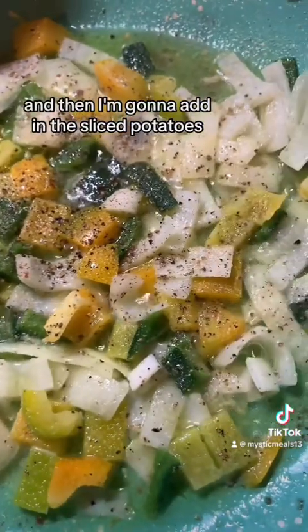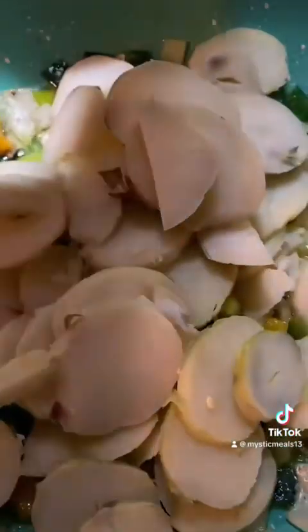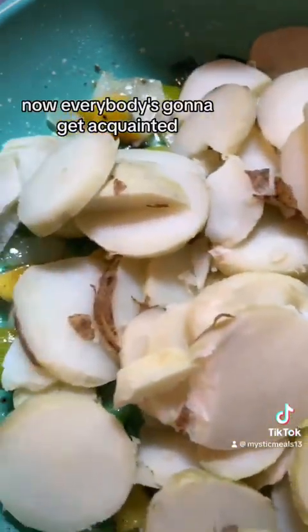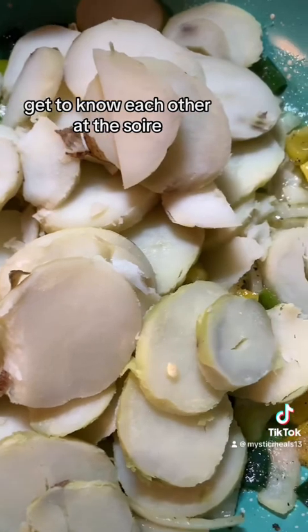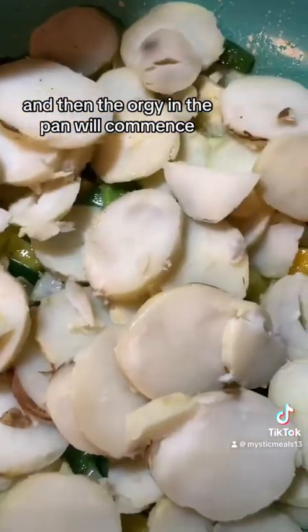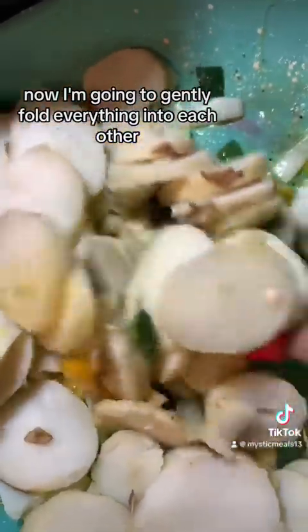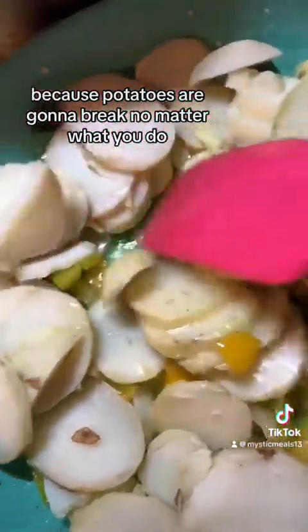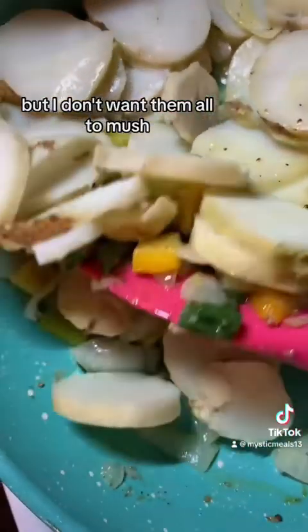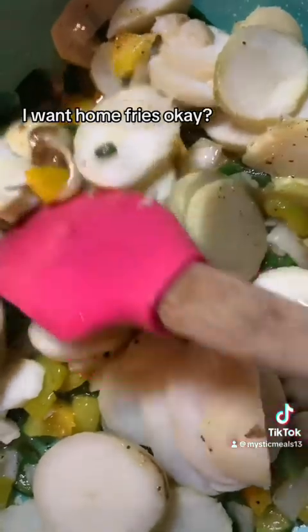And then I'm going to add in the sliced potatoes. Now everybody's going to get acquainted, get to know each other at the soiree. I'm going to gently fold everything into each other because the potatoes are going to break no matter what you do, but I don't want them all to mush. I don't want hash — I want home fries.